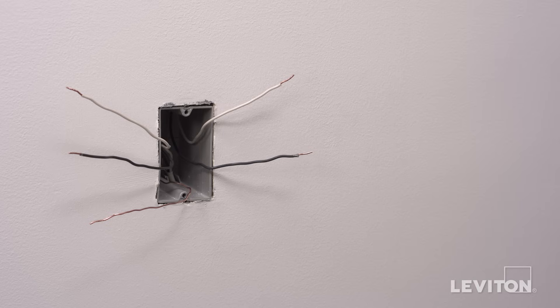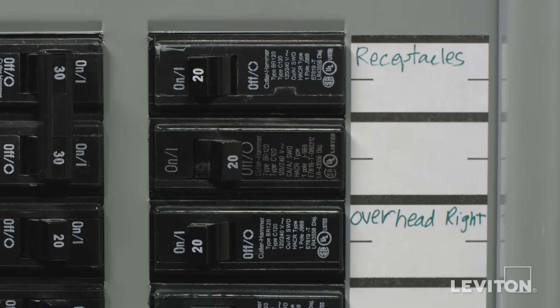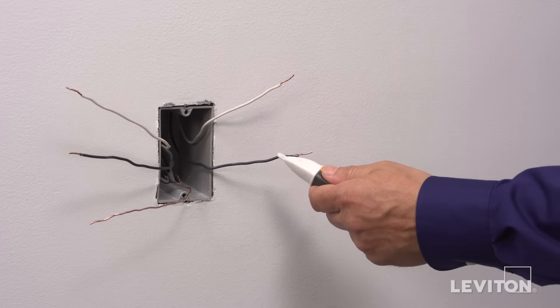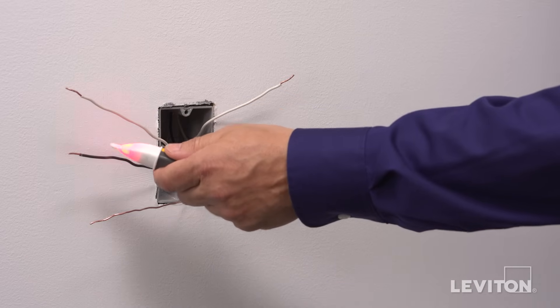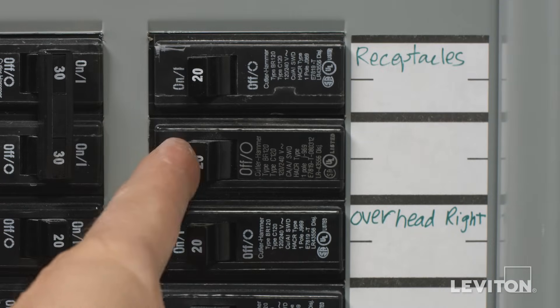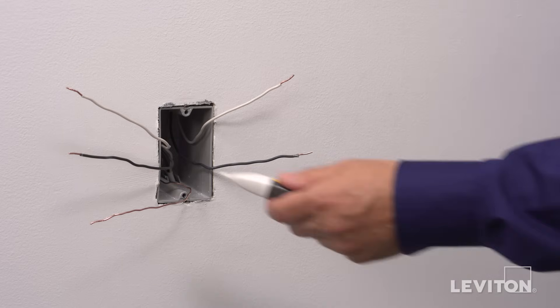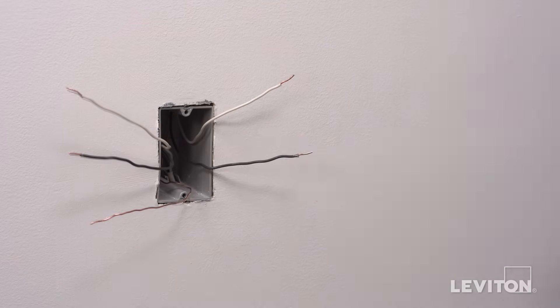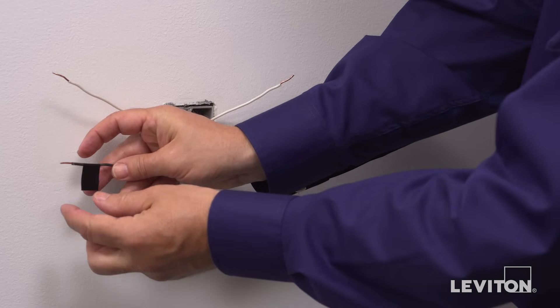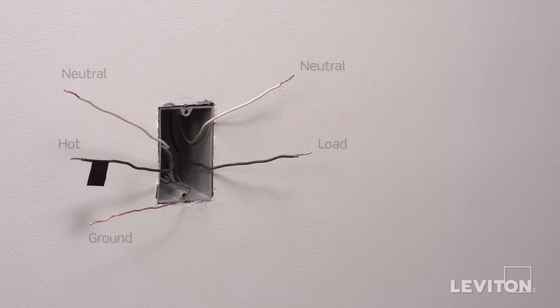Now we need to identify the hot wire. To do this, turn the circuit breaker back on. Carefully use the voltage tester to test each wire — the hot wire will be indicated by the tester. Once identified, turn off the circuit breaker and test to ensure that the power is off. Use a small piece of electrical tape to label the hot wire. In this example, there is a black hot line wire, a black load wire, two white neutral wires, and a bare copper wire which is the ground.